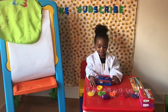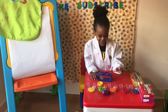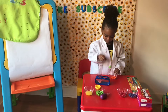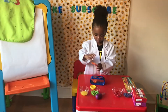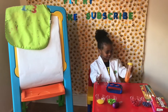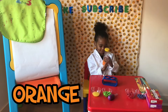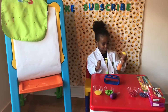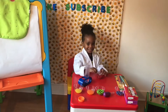Are you ready to choose another color? Yeah! What color would you like to choose? Let's do red.